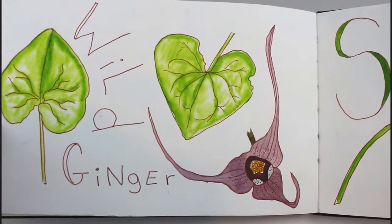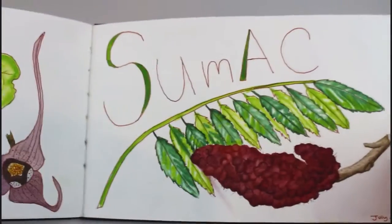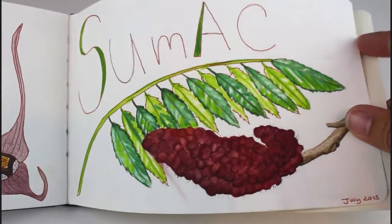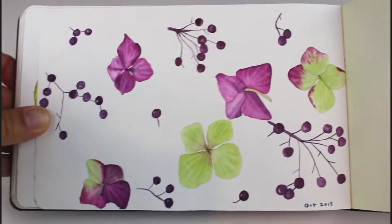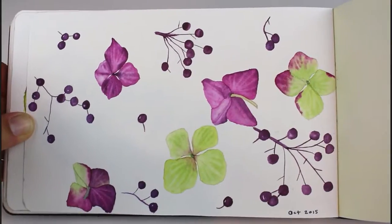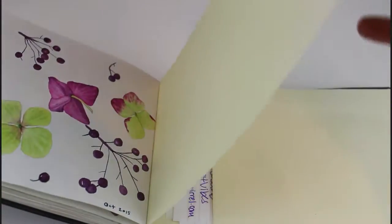These are some wild ginger and sumac, which is a tree I have everywhere in my yard. And already to the last page — some berries and hydrangeas, just sort of practicing the scattered pattern effect of botanicals.